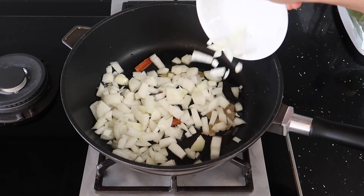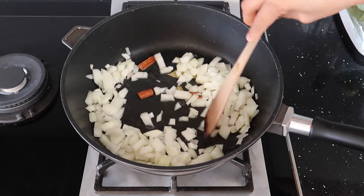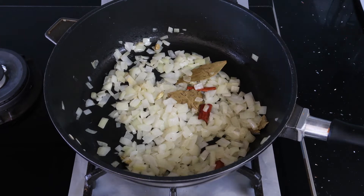After one to two minutes you can now go in with your onions. You need to cook your onions for quite a long time, so we cooked our onions down for 15 minutes on a low heat until they're nice and soft and they start to go golden on the edges.